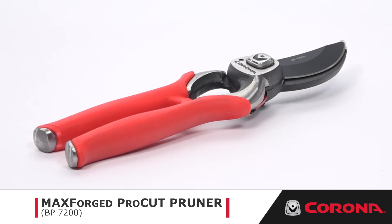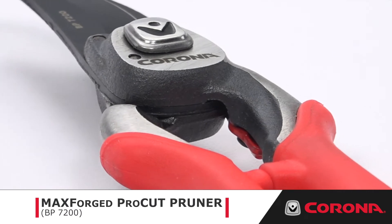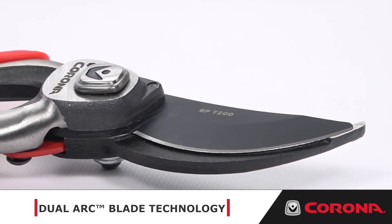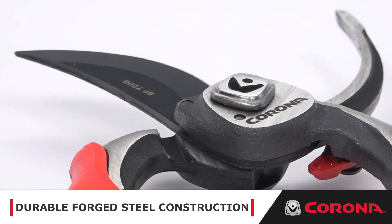Introducing our MaxForge Corona Pro Cut Bypass Pruner, made from heavy-duty steel that is fire-heated and hammer forged to form an exceptionally strong tool. Its advanced blade technology and high-performance coating reduce cutting effort by 25% when compared to titanium-coated or non-coated blades. The dual arc blade can easily be resharpened or replaced,